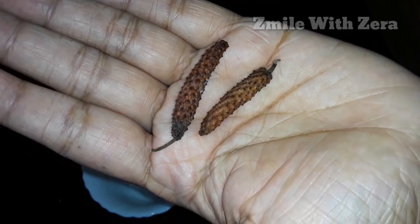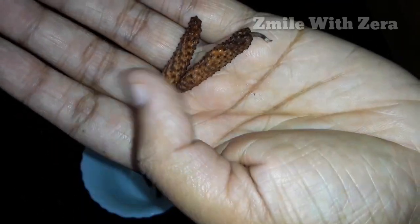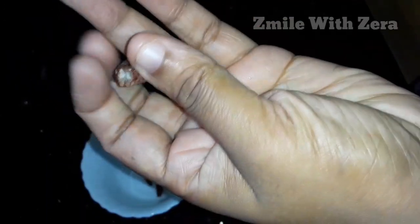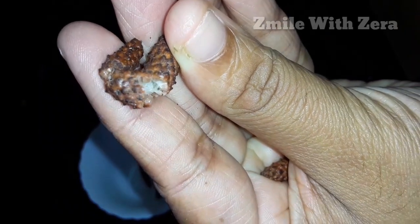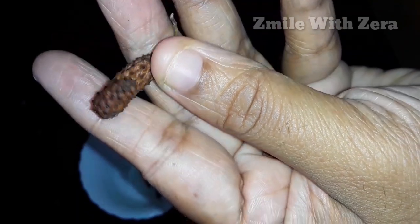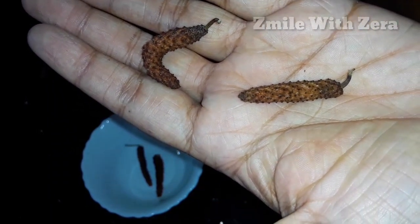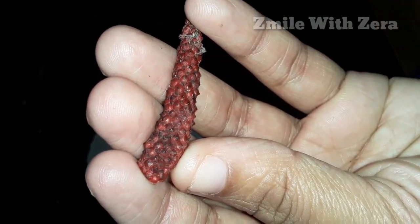We are going to use the pippalli. I am going to use pippalli, gaja pippalli, and vanadi pippalli. We will mix the pippalli in a jar. Put half a tablespoon of this pippalli.